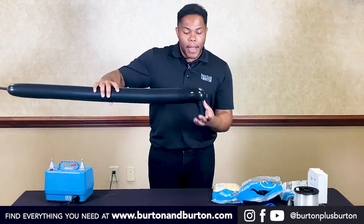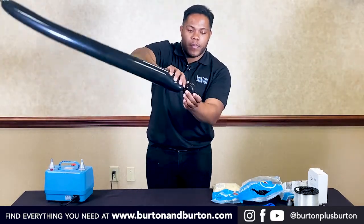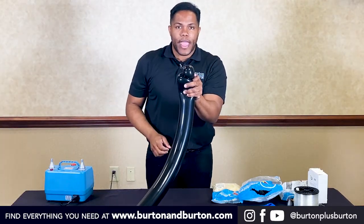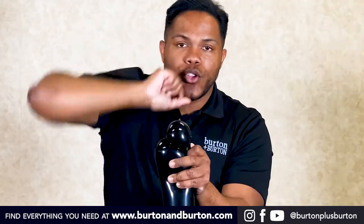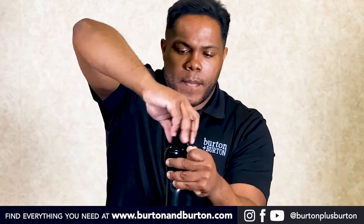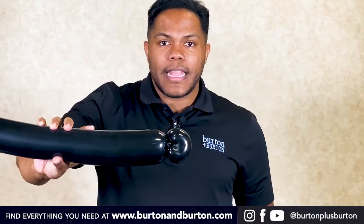Now make a bubble. Hold this way and twist — you're creating a pinch twist. Like that.